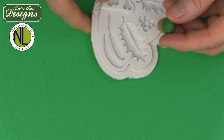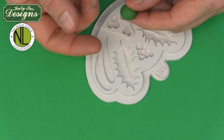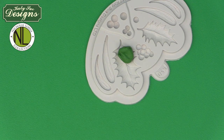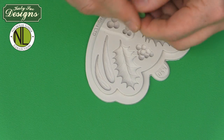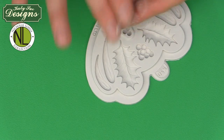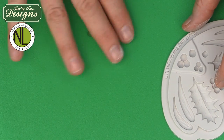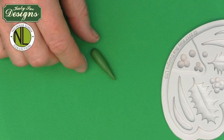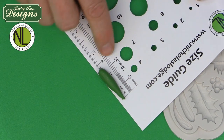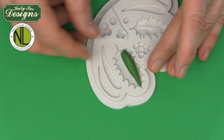I'm using gum paste or petal flour paste here since I'll also show the wired version. Take a little vegetable shortening to condition the paste, then roll it into a sausage — a carrot shape, about 32 millimeters long, which is about the length of the mold. I find that making it into a carrot shape works very well. Then rub the paste onto your cornstarch pouch and press it into the mold.